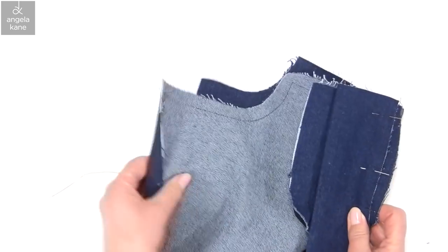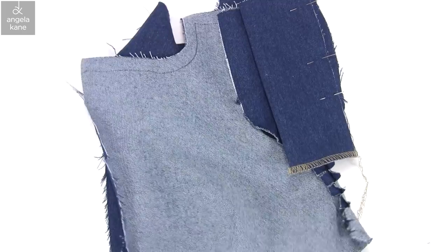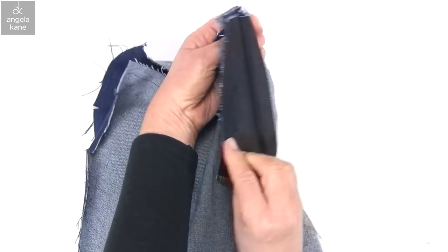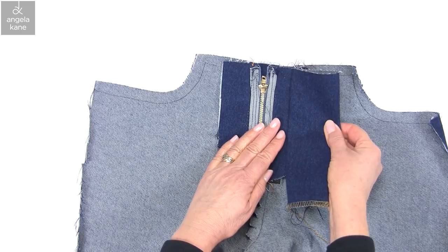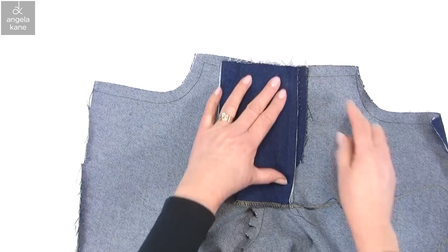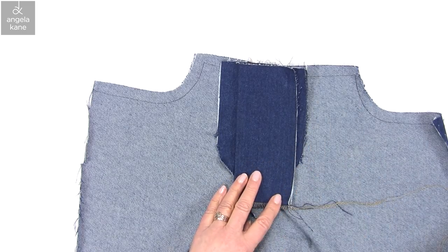Keeping the fronts out of the way, machine this seam. That's done. Now this edge needs to be finished — you can either trim it and zigzag or overlock, cutting away the surplus.